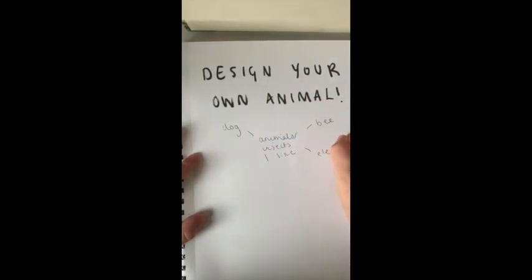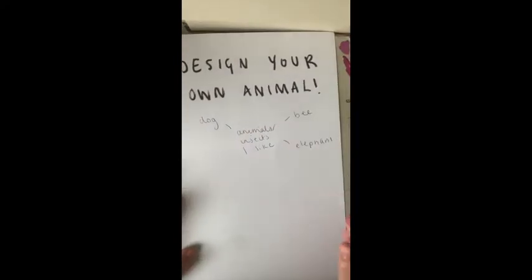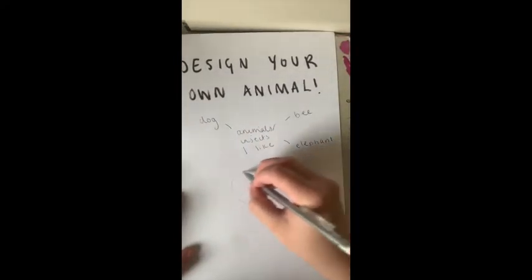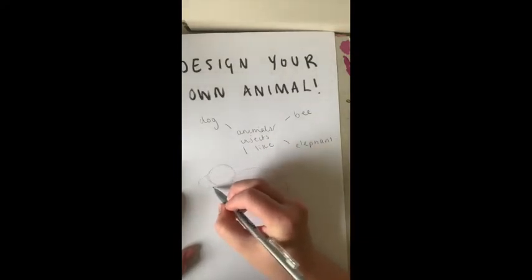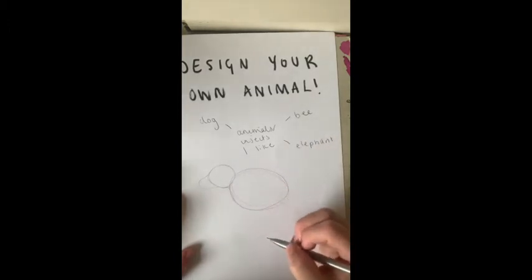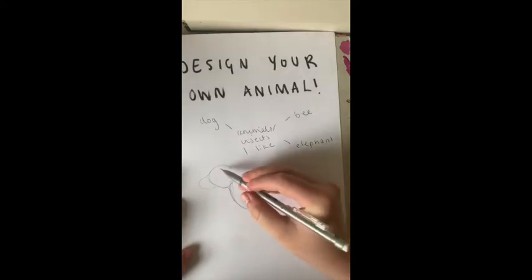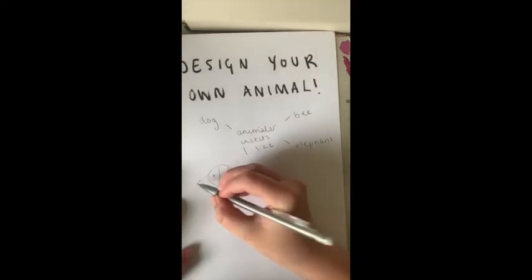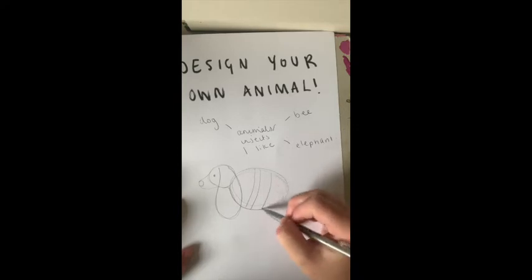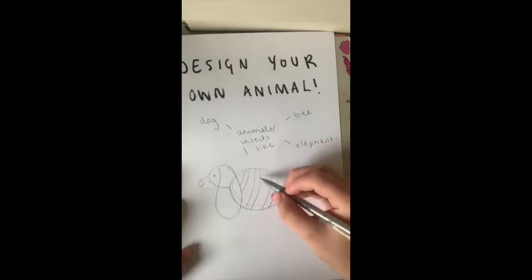My favourite animals are dogs, bees, elephants and frogs. I am drawing a bee body with a dog head, which kind of looks like a duck at the moment, but we'll work on that. Then I'm going to add some big elephant ears as well. You can pick whichever features you want and add them onto your animal, and you can use this animal for the activity afterwards or pick a different one — it's completely up to you.